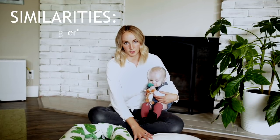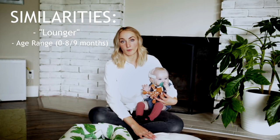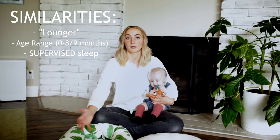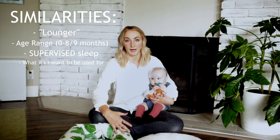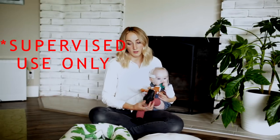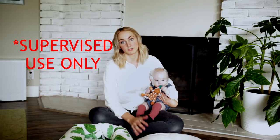They are obviously both the type of lounger. They are specifically for the same age range — zero to eight months, zero to nine months, more or less. We used our Snuggle Me for supervised naps pretty regularly, and I know a lot of people who use the Dock-A-Tot for co-sleeping because it creates an extra barrier between you and the baby. Otherwise, it's meant for things like around the house, playtime, tummy time. I've seen people use it as a breastfeeding pillow. These are not recommended for unsupervised sleep — not meant to go in a crib or bassinet. They are meant for supervised usage only.